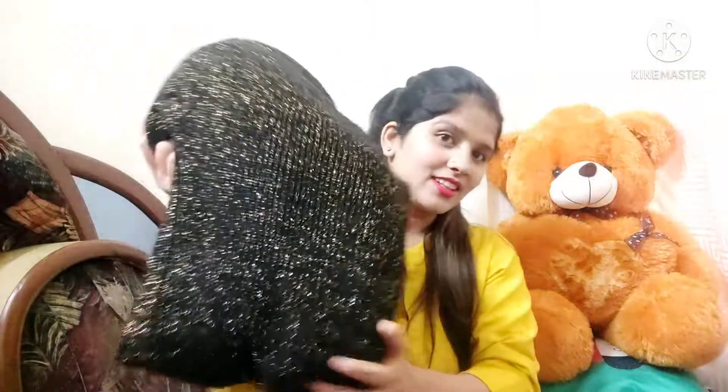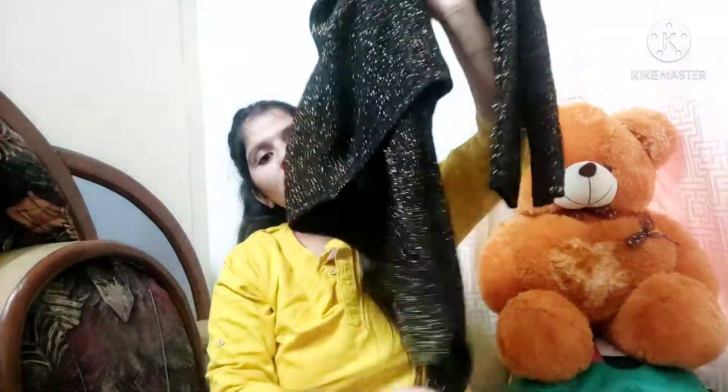I also have this shrug. It is a waterfall style — like this. I'll give you a close-up clip of it.